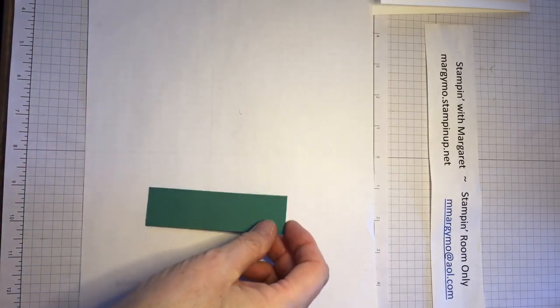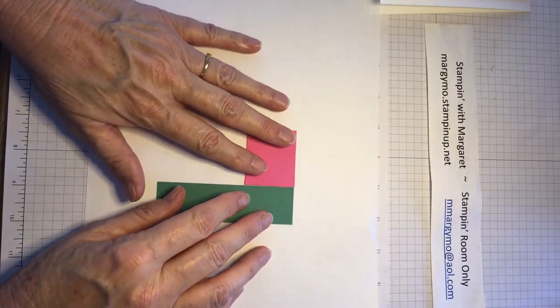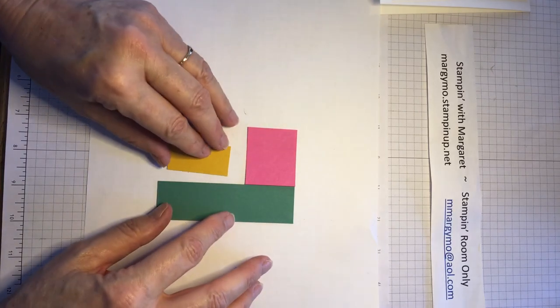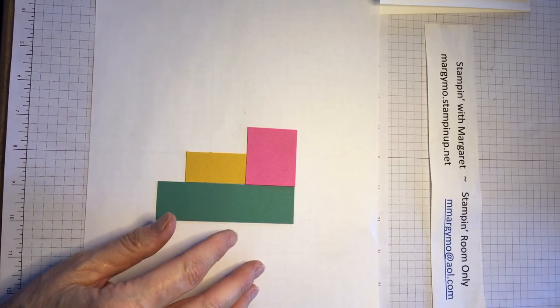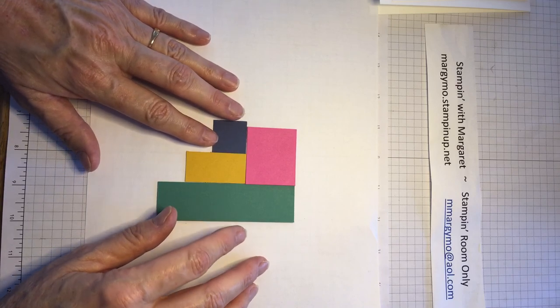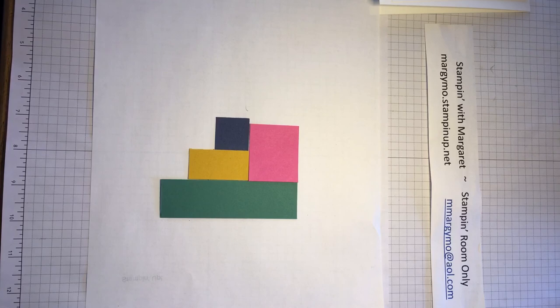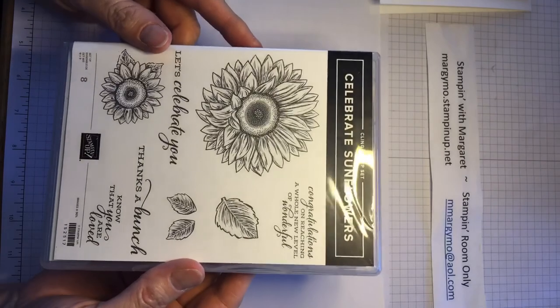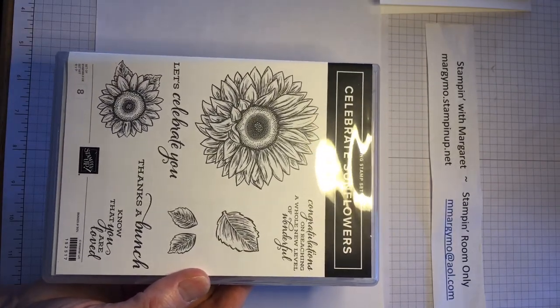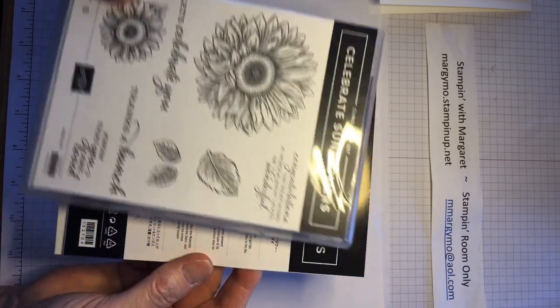Now we're going to work with our pieces. We'll take our Just Jade, and take our Magenta Madness and set that up against it, take our Bumblebee and set that there, and then take our Misty Moonlight and set that right there. See how they're all kind of butting up against each other? That's exactly what we want. We're going to separate them once we put them onto the card, but for right now we want them all butting up against each other. Today I want to use the Celebrate Sunflowers — this is one of the new sets, it's in the catalog on page 13.